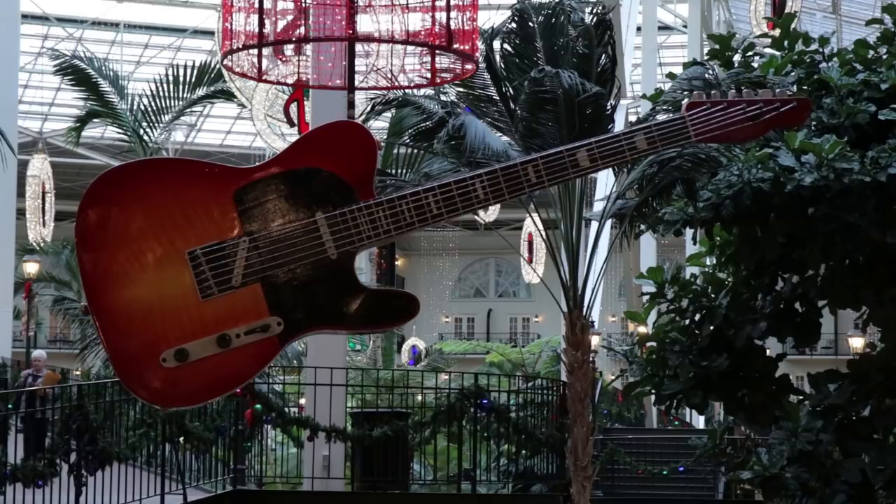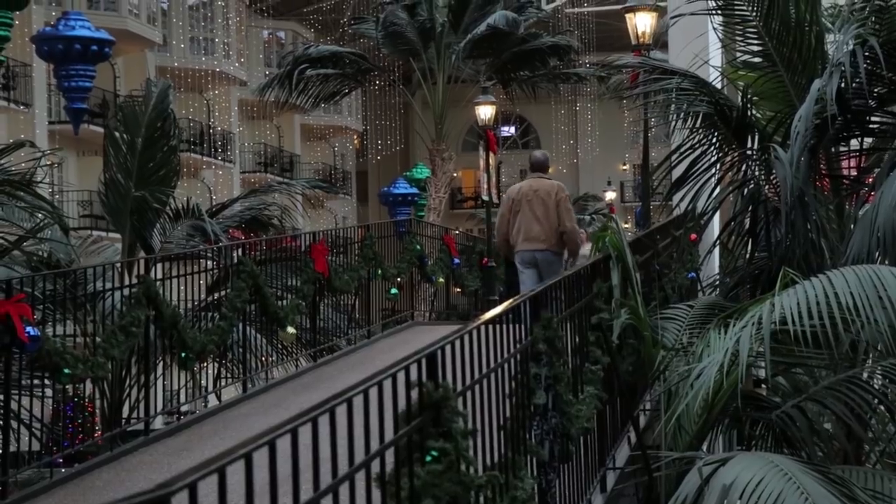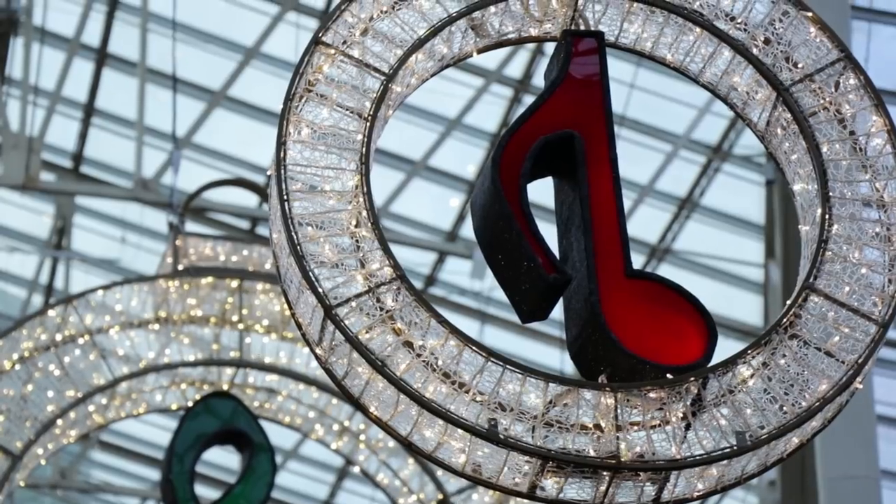In Nashville right now it is 20 degrees outside. I did not want to go outside to review these lenses, so we found the next best thing. We went to Opryland Hotel — I'm pretty sure it's one of the largest hotels in the world, even bigger than some of the ones in Vegas.